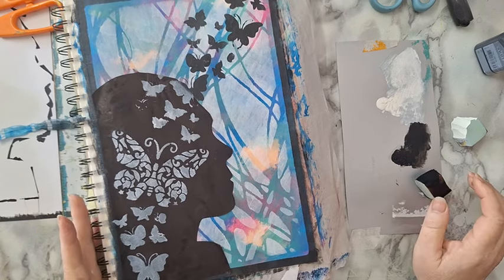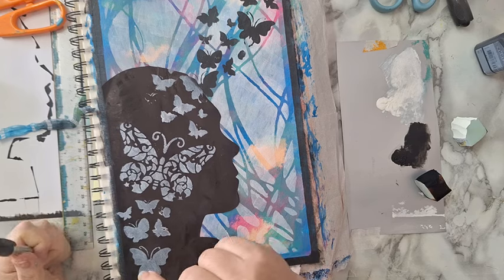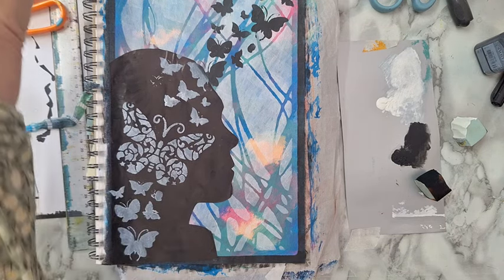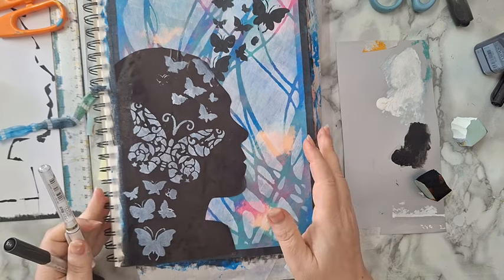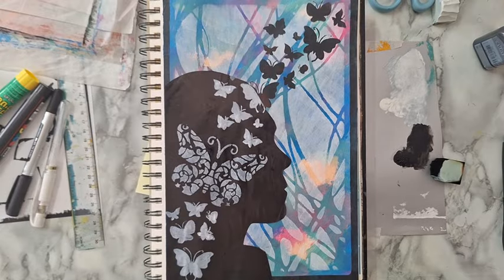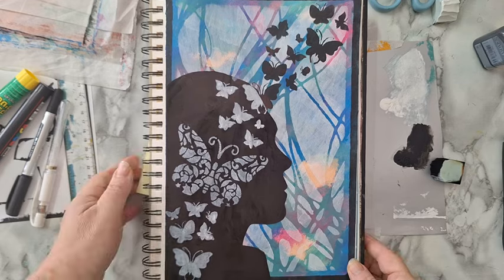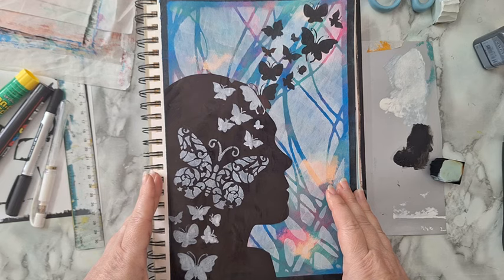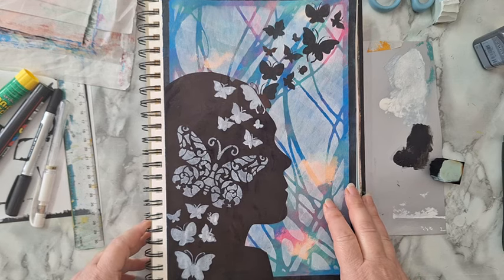I'm going to let this dry and then do some fixing with a black permanent marker where it's needed, and a white marker — I've got the Uni-ball Signo white marker, so that's what I'm going to use. Okay, so I've finished doing some fixing with black and white on the butterflies and basically that's it — that's my page. I really like it, it's very simple but I got the image that I wanted on paper, so that's all that counts. I hope you liked it, thank you for watching and thank you for leaving comments below. I'll see you in my next video, bye for now!